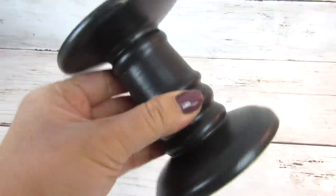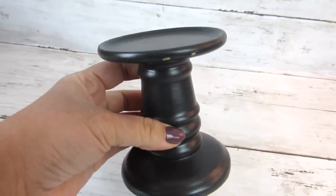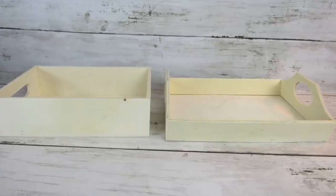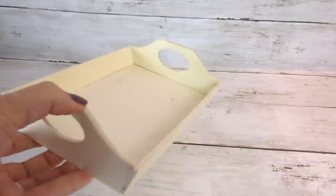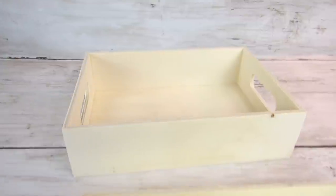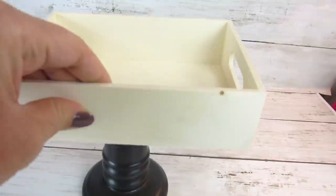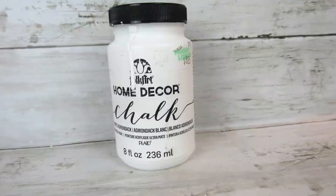Another high-end must-have from Dollar Tree is their candlesticks. I especially love these thicker, more modern porcelain candlesticks from Dollar Tree. For this, we're going to pair it with another must-have, which is their Crafter Square wood boxes or trays. They come in two different sizes — this is more of a square one with a little bit of a scalloped edge. We're going to go with the square one for this project, and I am going to layer this on top of a candlestick to give a functional tray look for my soap and some greenery in my kitchen.